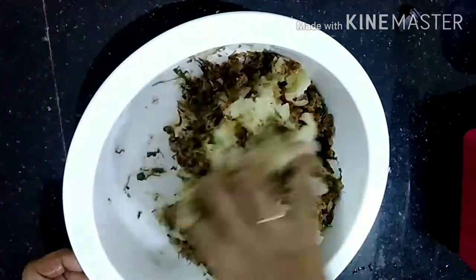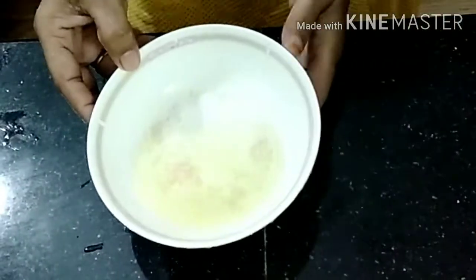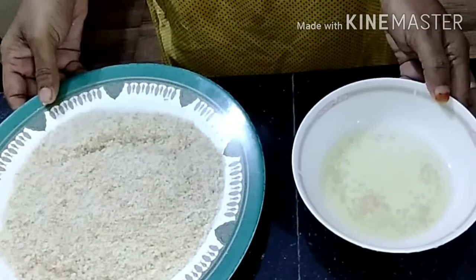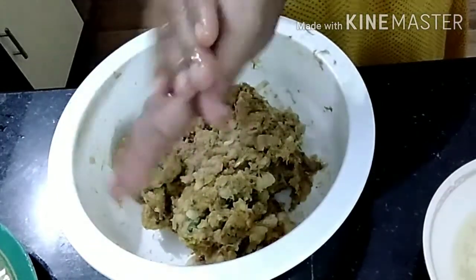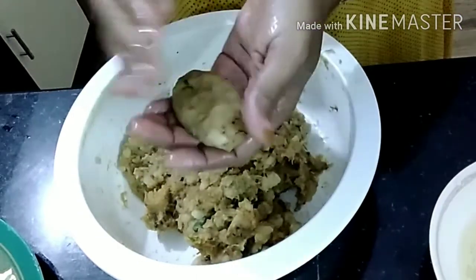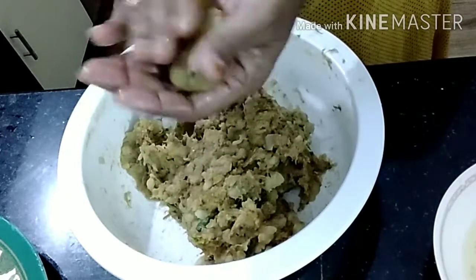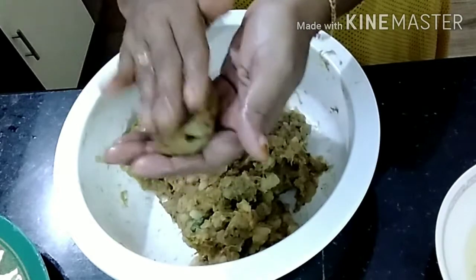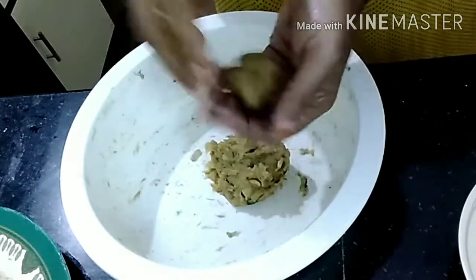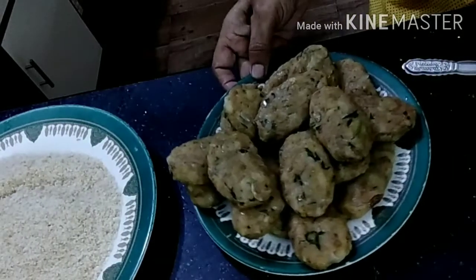I am going to mix the beef and mix it up. I am going to cook with bread crumbs on the meat and potatoes. I am going to mix beef and potatoes. I will show you how to cut the shape with oil.